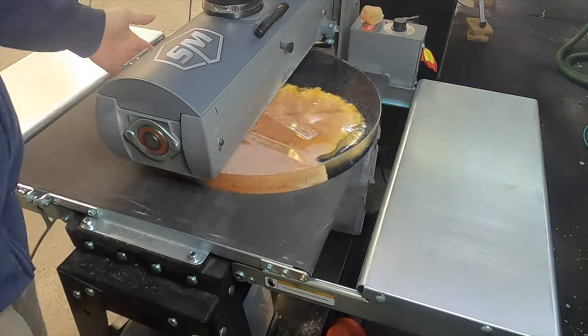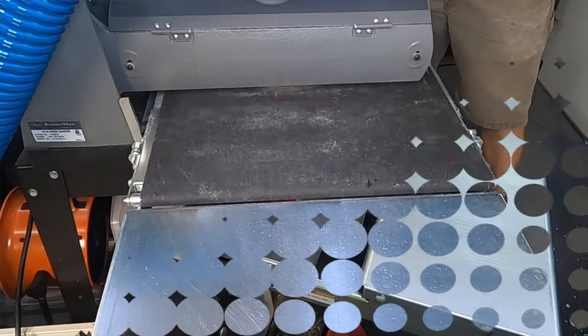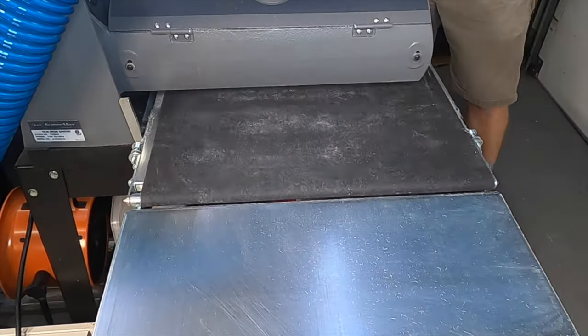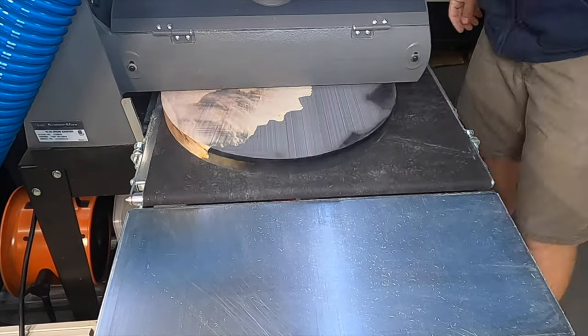Now that the epoxy is fully hardened, it's time to go to the drum sander. I'm removing all the excess epoxy and flattening both sides to make it easier to attach the template for the upcoming routing.